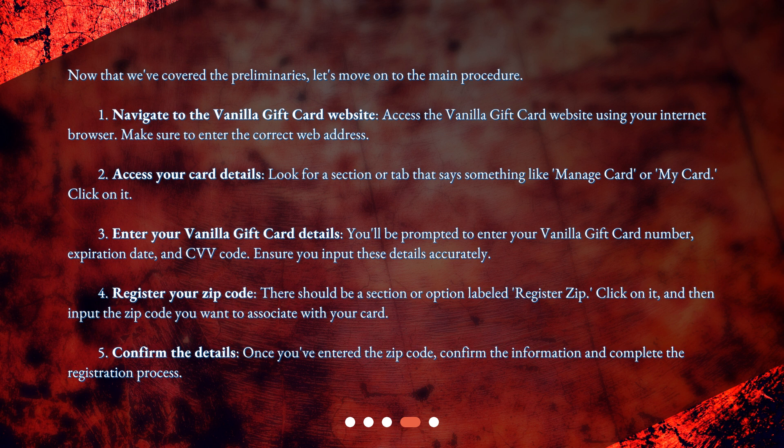Step 2: Access your card details. Look for a section or tab that says something like 'Manage Card' or 'My Card' and click on it. Step 3: Enter your vanilla gift card details. You'll be prompted to enter your vanilla gift card number, expiration date, and CVV code. Ensure you input these details accurately.